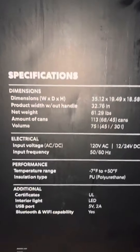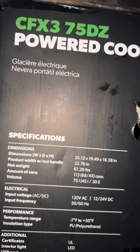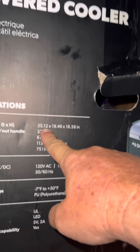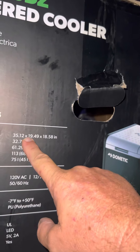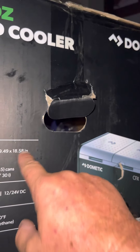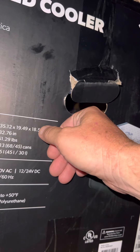It wouldn't be a good video if I didn't show the spec sheet. CFX3 75DZ powered cooler, 75-quart dual zone. Dimensions: 35.12 inches long, by 19.49 inches — so call it 19 and a half — by 18.58 inches, which is a little over 18 and a half. The 0.58 rounds up to 0.6.